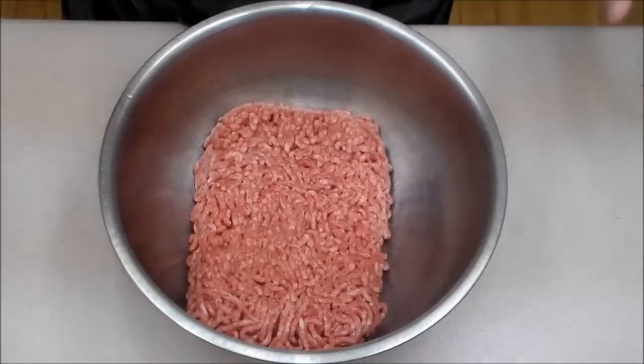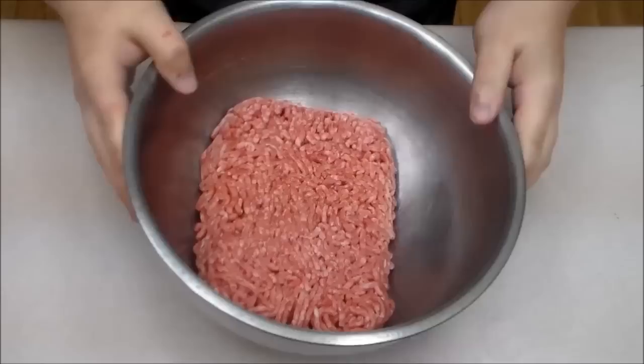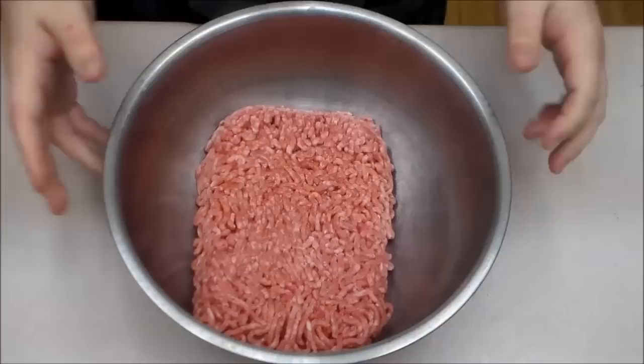Hello ladies and gentlemen, welcome back to Sad Onion. As you can see we've got some ground beef in front of us, which can only mean one of two things: either meatloaf, which isn't going to happen, or another burger. We're doing another burger.